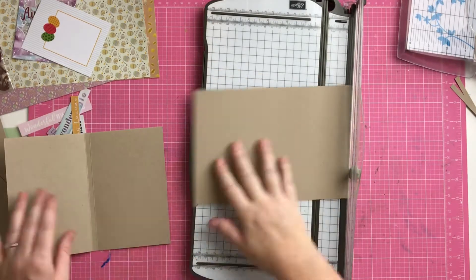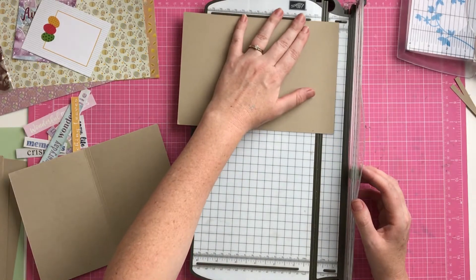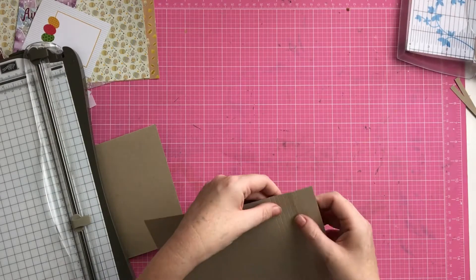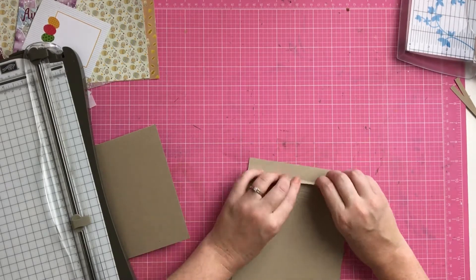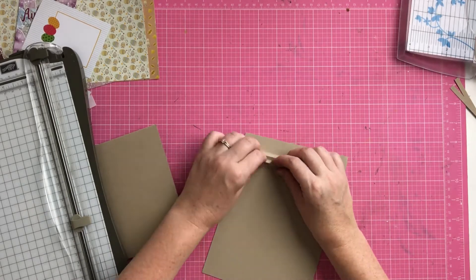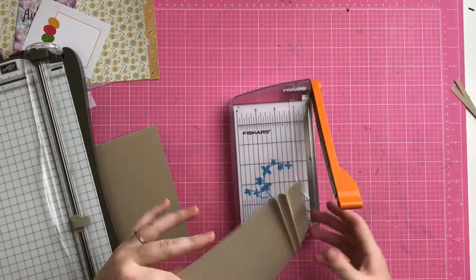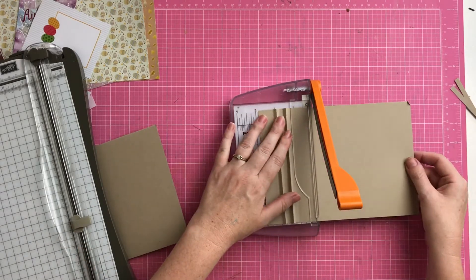That's the album front cover done. Then I started working on the piece in the middle — I trimmed that just smaller than 15 centimeters, about 14 and a half centimeters. I scored it at one inch and then half a centimeter, doing six score lines along there, so I could make these two little flappy bits to stick my pages to — six score lines at half a centimeter each.